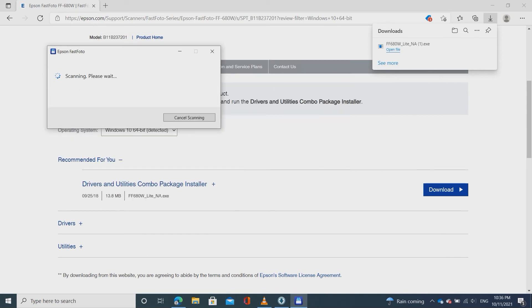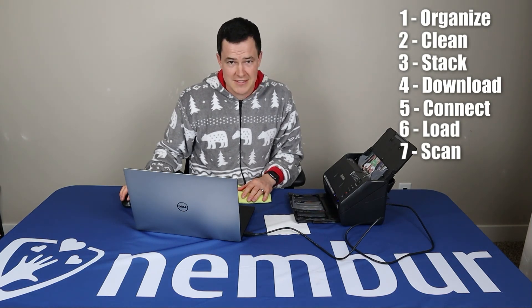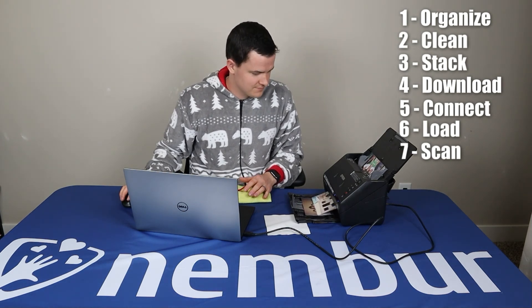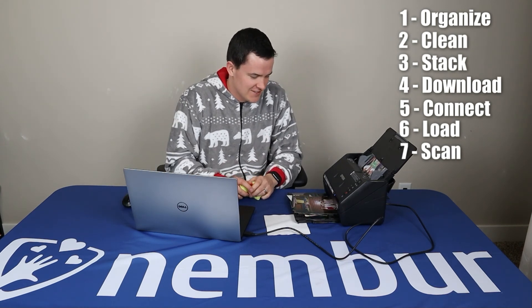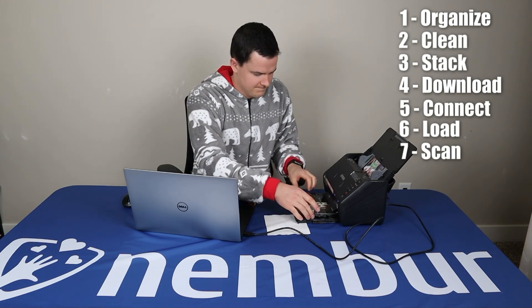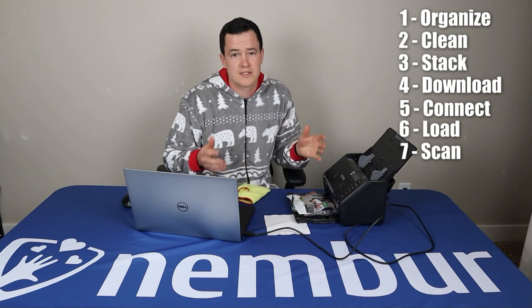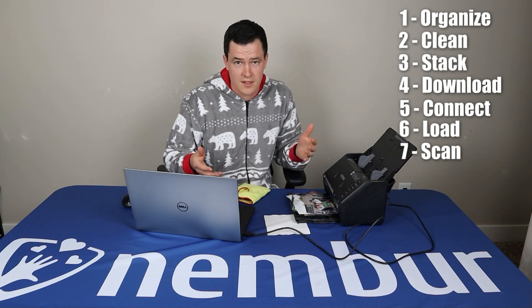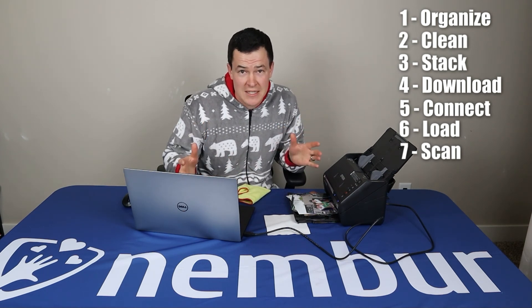Here we go — watch how awesome this is! Look how fast that is. It is flying through those. This batch has probably about 30 pictures in it. I would guess that would have taken me probably 20 minutes on a regular scanner. That took less than a minute. Folks, that is amazing.